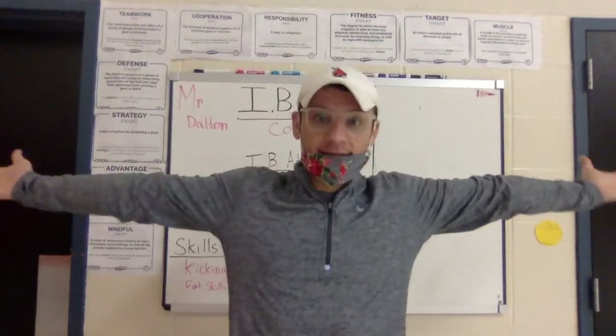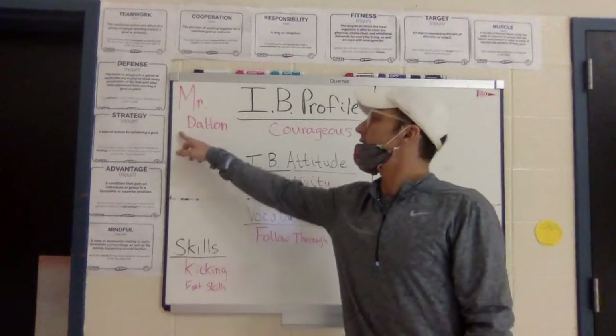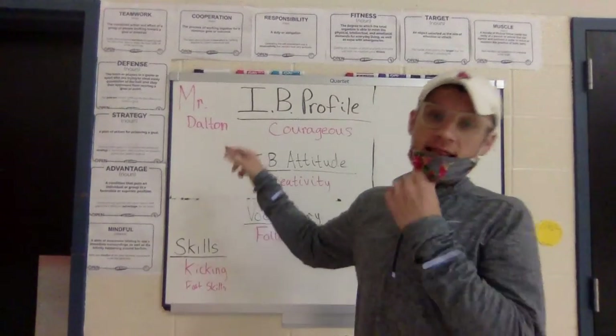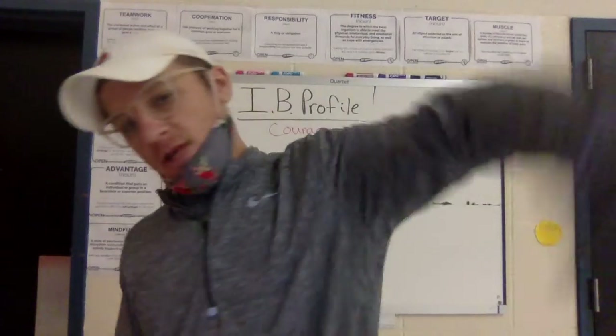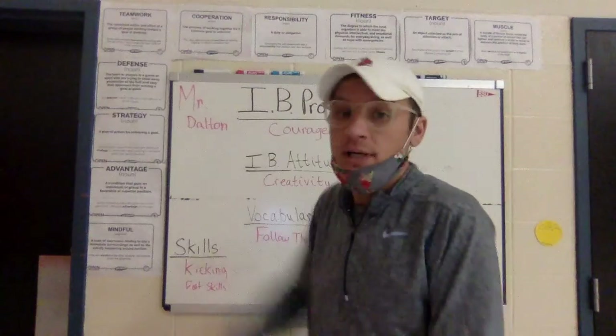What's up, my Nora Elementary 3rd grade? Happy Friday from the Panther Cup Den. It is the best elementary PE teacher in the state of Indiana and the world, Mr. Dalton, or Mr. D. Go Ball State, BSU today.